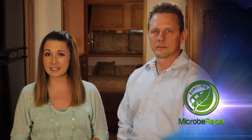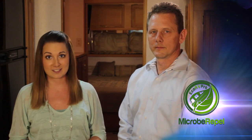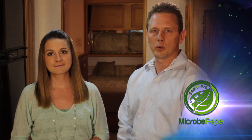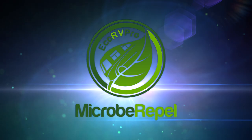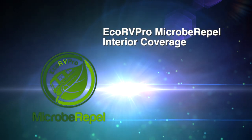Providing a certified, clean, healthy environment is one of the most important things you can offer your customers. With Eco RV Pro Micro Repel, you'll be providing stain and odor resistance not only just today, but for the next five years. Over the next few minutes, we'll show you step by step everything you need to know to apply the product. In addition to the application process, you'll learn in detail what Eco RV Pro Micro Repel does and the revolutionary science behind it. The following video will show application instructions for Eco RV Pro Micro Repel's interior coverage. Let's get started.